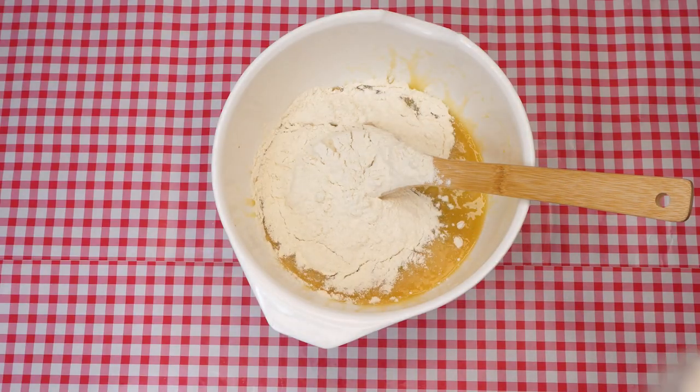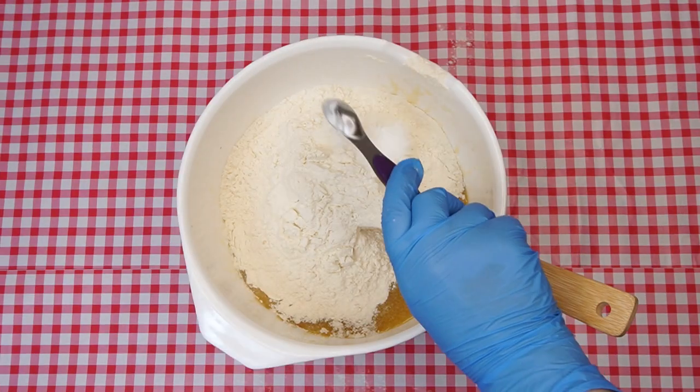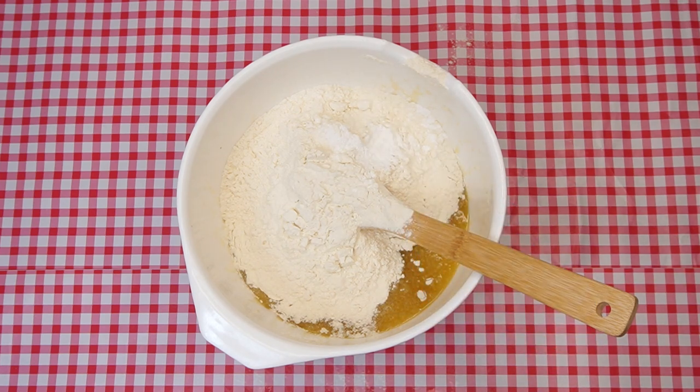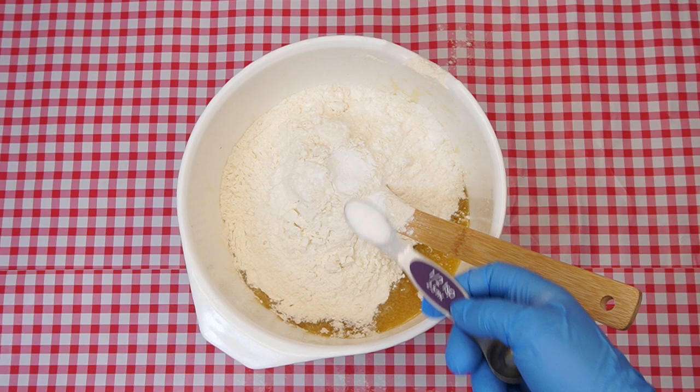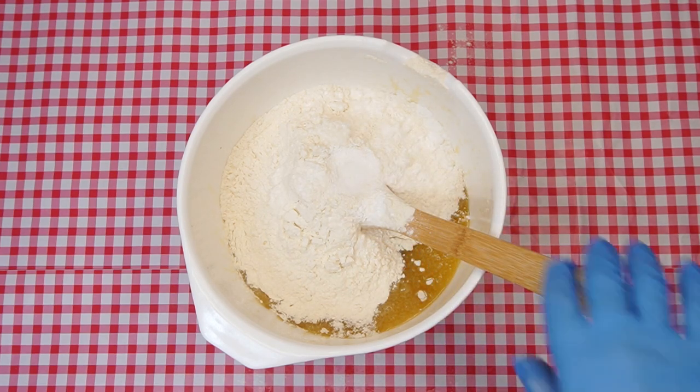Next, add two and a half cups of flour and two teaspoons of baking powder. Stir it until the ingredients are well blended. This may mean using your hands to mix once it becomes too hard to mix with a spoon. And don't worry about the mess this might be making — a little mess never hurts anyone, as long as it gets cleaned up when you're done.